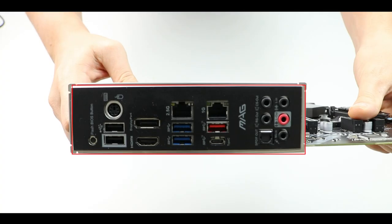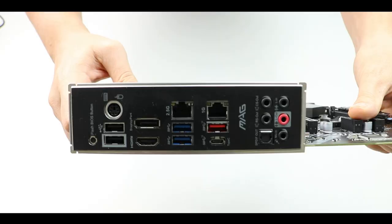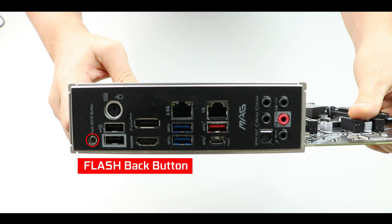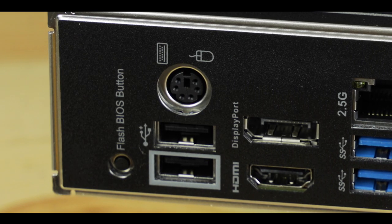Back IO-wise, first let me note the presence of a padded back IO plate, which is a rather premium and welcome feature at this price range. Starting from the left, we have a CPU flashback button for a CPU-less BIOS recovery or update, again not usually seen at this price. There is also a PS/2 connector, which I really don't enjoy seeing here — I'd much rather have seen more USB 3.2 Gen 2 ports in its place.